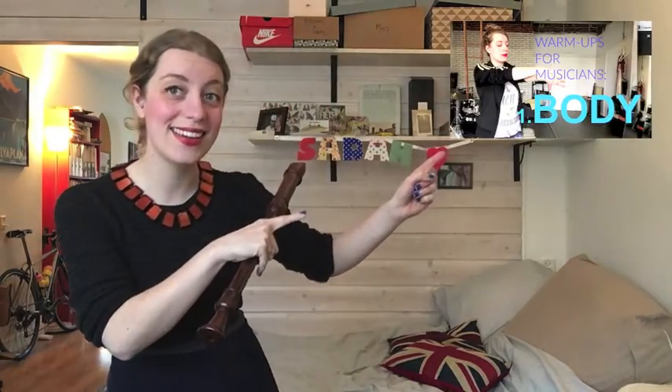Hello everybody, I'm Sarah and I'm a recorder player. Welcome to the second video in my series on how to warm up before you practice. This video is all about breathing and air. If you didn't see my first video already, that was on physical warm-up and stretching your body — hopefully if I can manage the editing you can find it here. Warming up your breathing and your air supply is really important because it forms the basis for your sound.